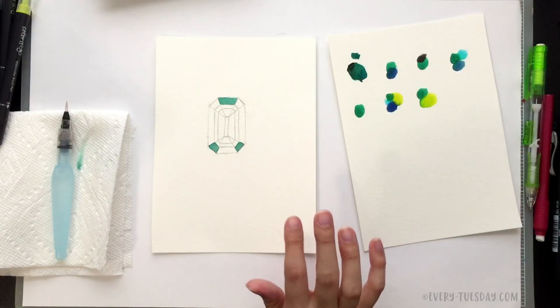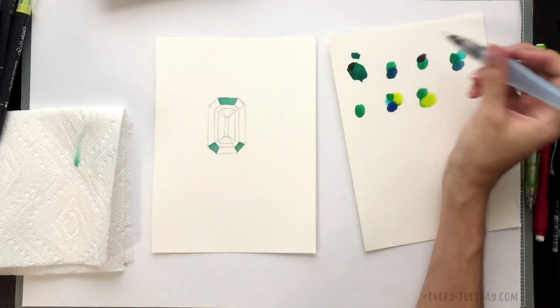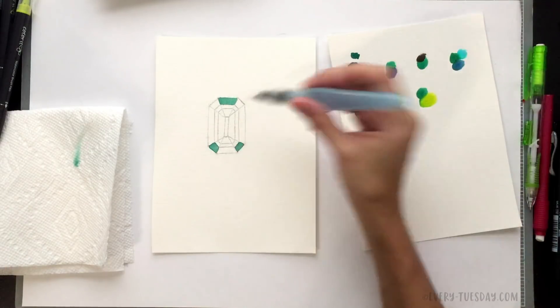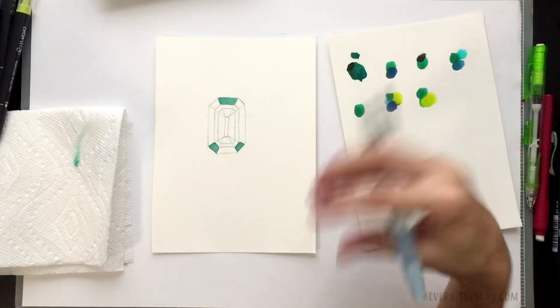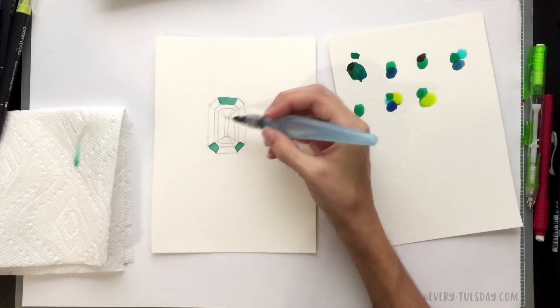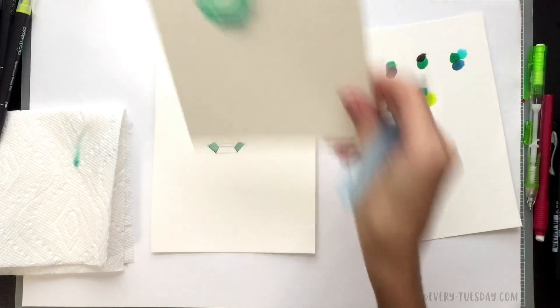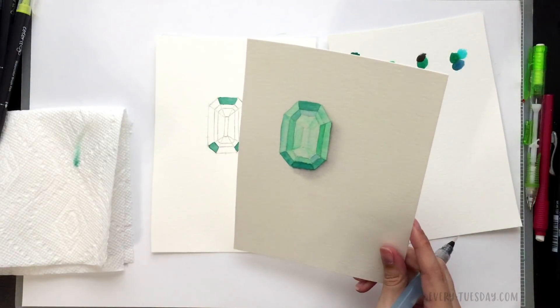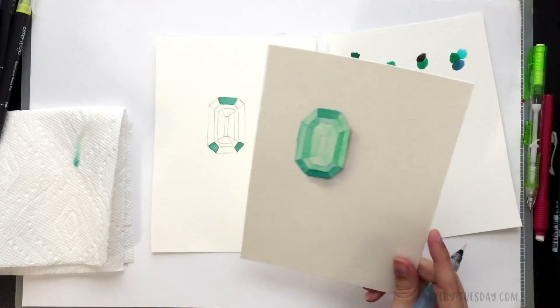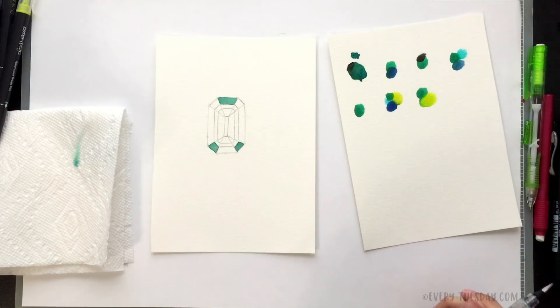I'm going to speed up the video for the painting section. Just mix your colors on your palette paper with a little water, test them before applying to make sure you like the color, and keep going back to your reference image. We'll come back together for the center part, which is a little different, and then we'll put the shadow on at the very end.